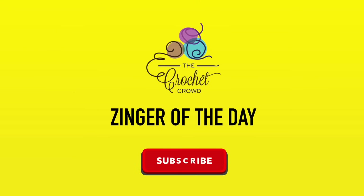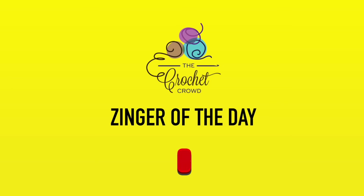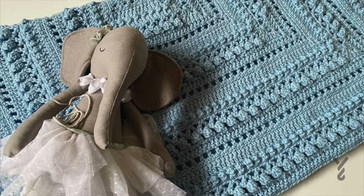Today's zinger: all I wanna do is wear pajamas, drink tea and crochet — and you know, the next time you go to the washroom, can you go for me too? I don't got time for things to slow me down. Without further ado, let's get on with today's tutorial.